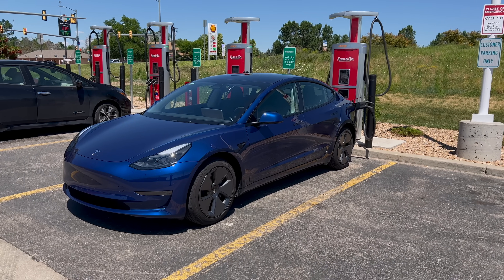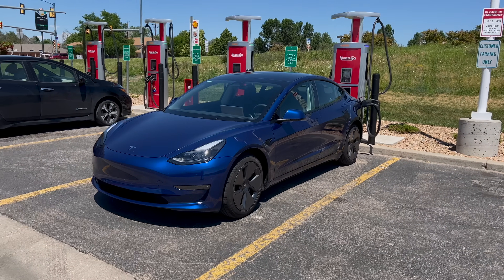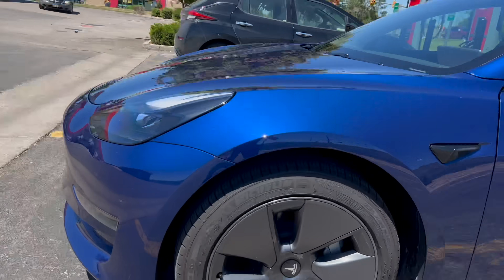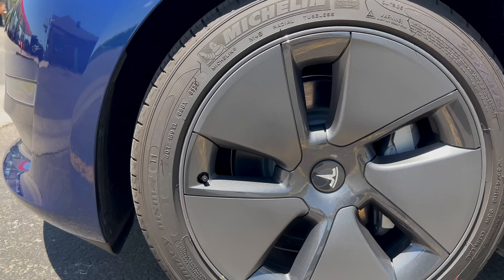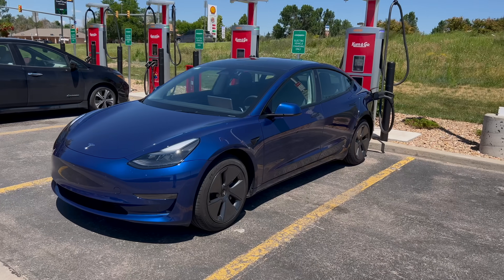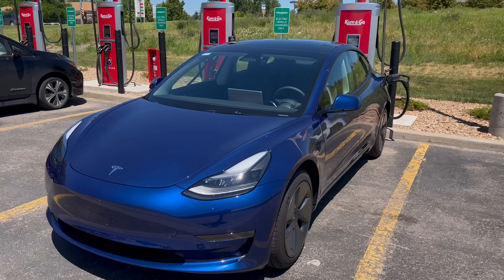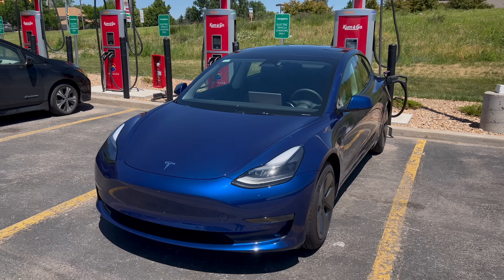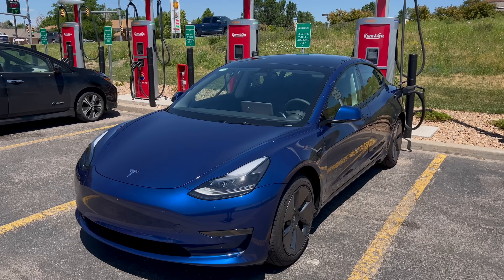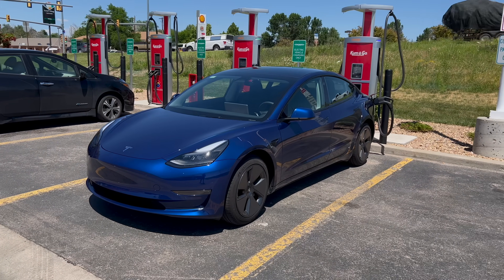We have the Model 3 rear wheel drive here — it's the entry level Tesla with the regular 18 inch wheels and aero covers. It has the stock Michelin MX M4 tires and a 60 kilowatt hour LFP battery. It's rated for 272 miles on the EPA cycle. I don't know if we'll get quite that much, but we'll see how far we get. I've put about 6,000 miles on this vehicle, so it's still pretty fresh with not too much degradation.